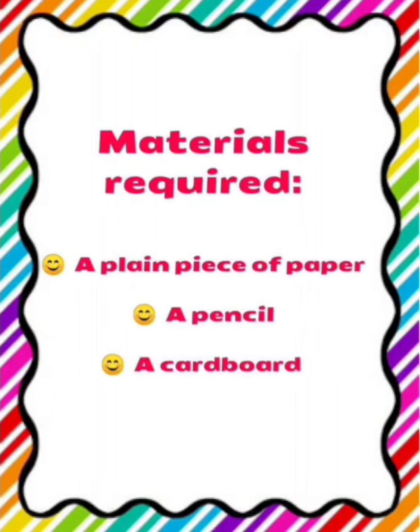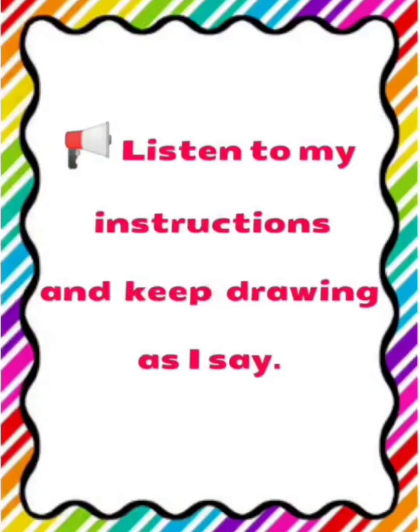So, are you ready with the materials? Now, listen to my instructions and keep drawing as I say.